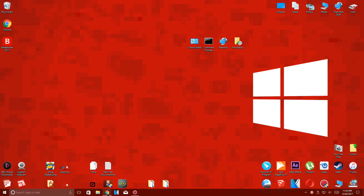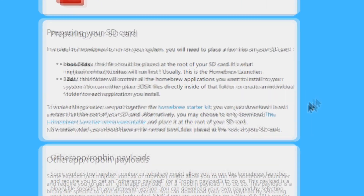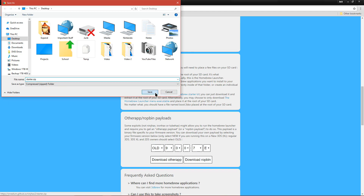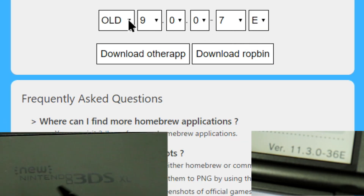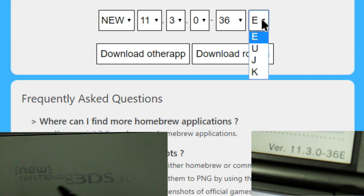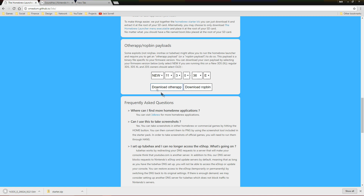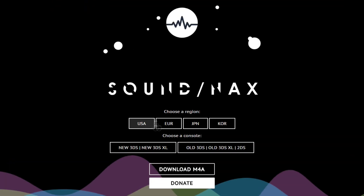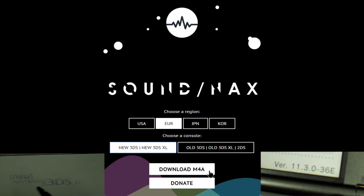On your computer, go to the Homebrew Launcher website which is linked below. Download the Homebrew Starter Kit. Select your firmware version which you noted down earlier. Select New if you have a new 3DS and select Old if you have an old 3DS. Now that you have entered your firmware version, click on Download Other App. Now go to the Soundhacks website which is also linked below. Depending on the letter at the end of your 3DS firmware version, choose the correct region. For me it's the letter E, so I'm going to choose Europe. Then select Old or New 3DS depending on your model. Then click on Download M4A.